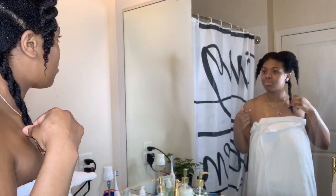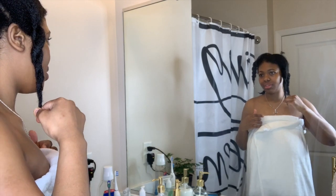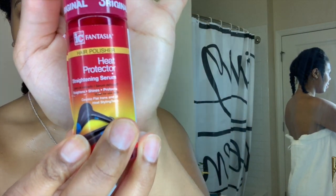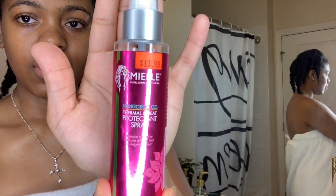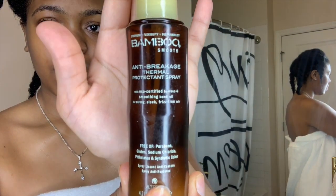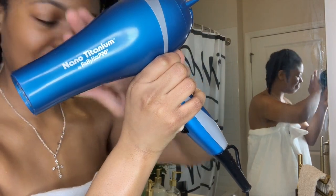Right now I'm starting out on freshly washed and detangled hair. I'm doing a little length check, and the products I'll be using to get no heat damage are the Fantasia heat protector, the MyElOrganics thermal heat protectant, and the Bamboo Smooth anti-breakage and thermal protectant spray.